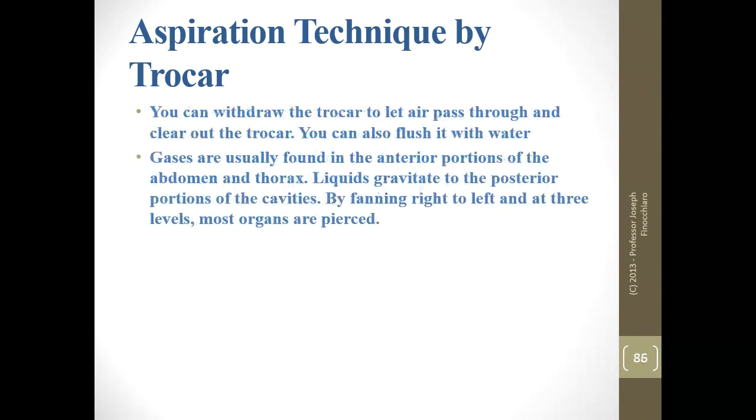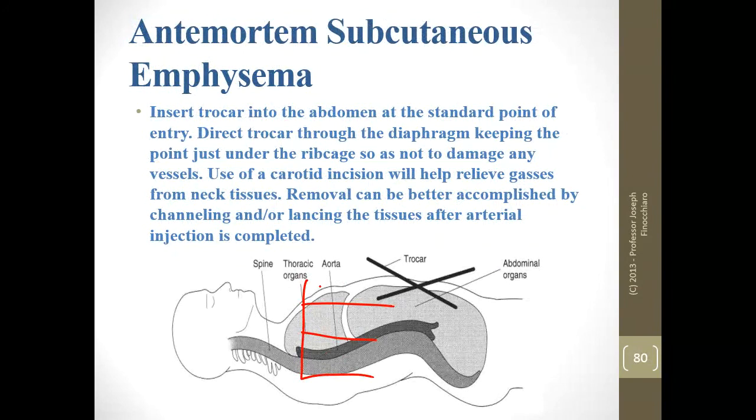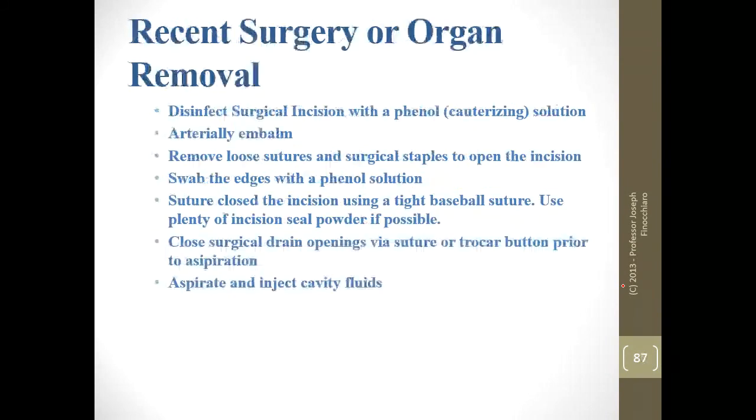The standard point of entry is used — two inches left and two inches up. During aspiration, keep the instrument in motion — by pushing the trocar you're forcing whatever's in there to move, which assists the suction. Separate the body into three levels and channel at the top, middle, and base. Gases are found in the anterior portions when the body is lying down, and liquids to the posterior. The liver is difficult to preserve — you'll have to poke lots of holes in it because it is solid. For the small intestine, you may need to put your hand on the abdomen and push down while trying to puncture the internal areas.